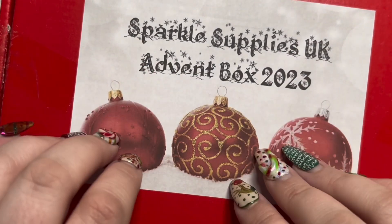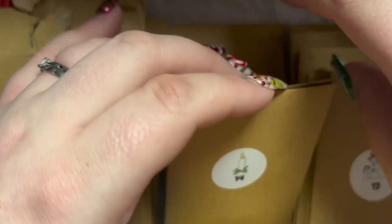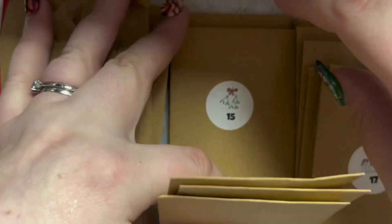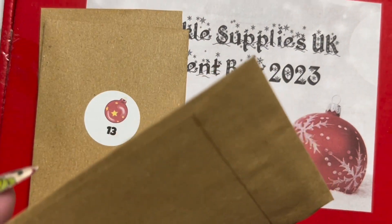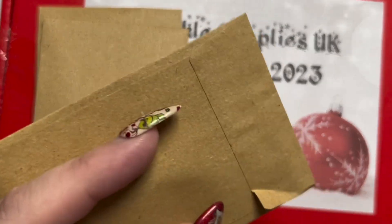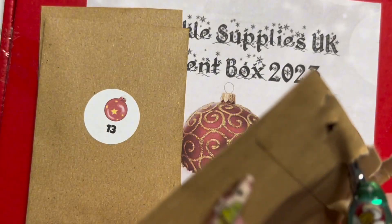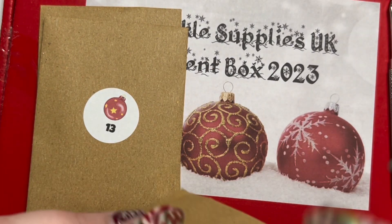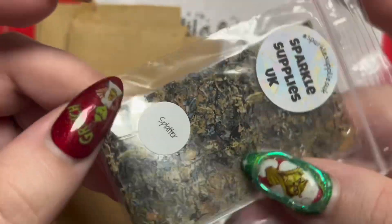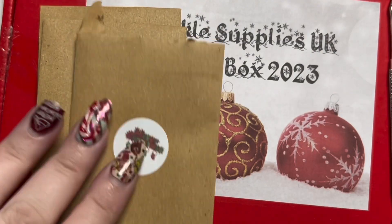Hello lovely! This won't have been as long since the last video because it should be up within maybe half an hour of the last one. So let's get straight into some more advent calendar goodness. Day 12 - what have you got for us, Sparkle Supplies? I love my Grinch nails, they're so good. What have we got for day 12? Splatter transfer foil - a bit different, a bit abstract there.